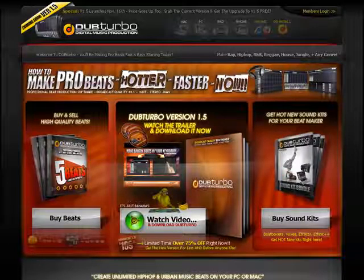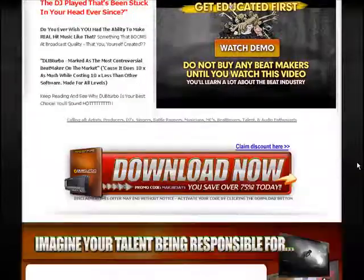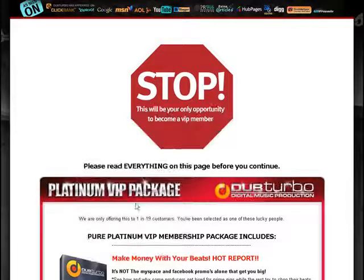Let's go over this process of purchasing, then downloading and installing your software. I'm assuming you guys have already passed this point, however I'm still going to very quickly create a dummy order. When we go through this, let's assume you guys grabbed the bonuses.